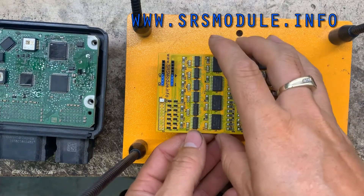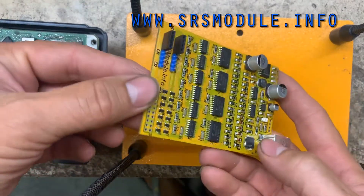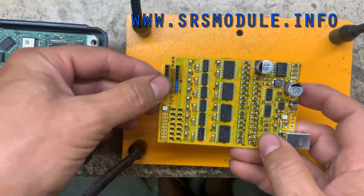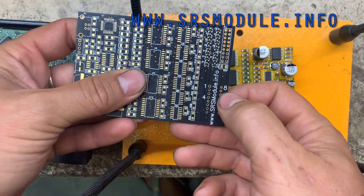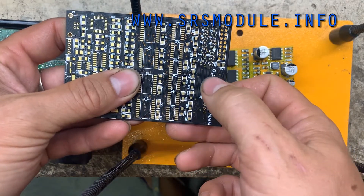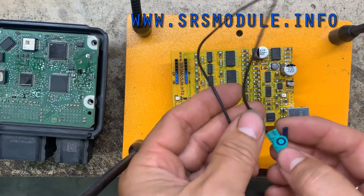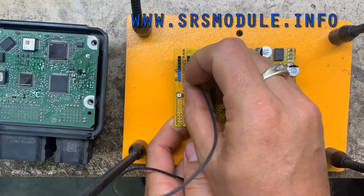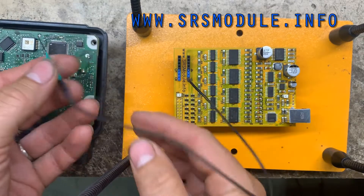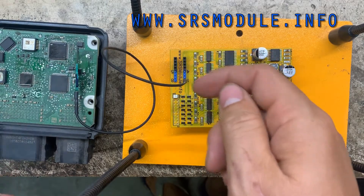I'm going to demonstrate this ETSmart EEPROM programmer. This is what it looks like. These are your connections right here — it's marked 1 through 8, like a horseshoe. Basically, you're going to take your wires and the clips and connect on this side, and then this will go to the EPROM. Pin 1 will go to pin 1 here, and you just do the same for the rest.